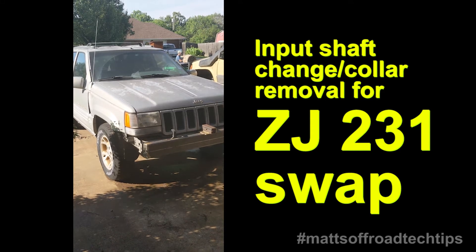I have a '96 5.2 ZJ with a 249, and I'm going to be swapping in a 231 out of a XJ. The case is dated 1995.